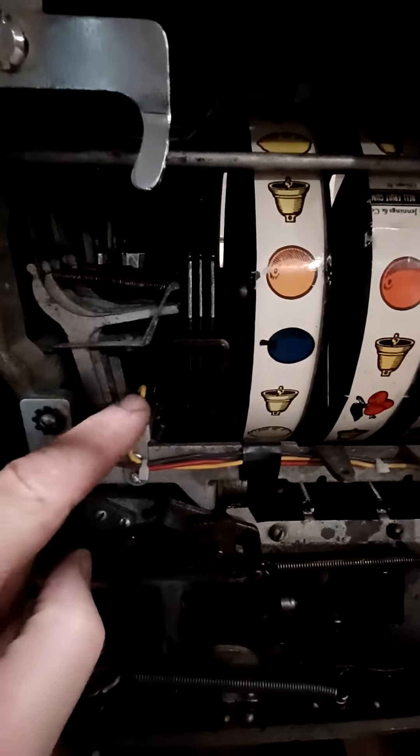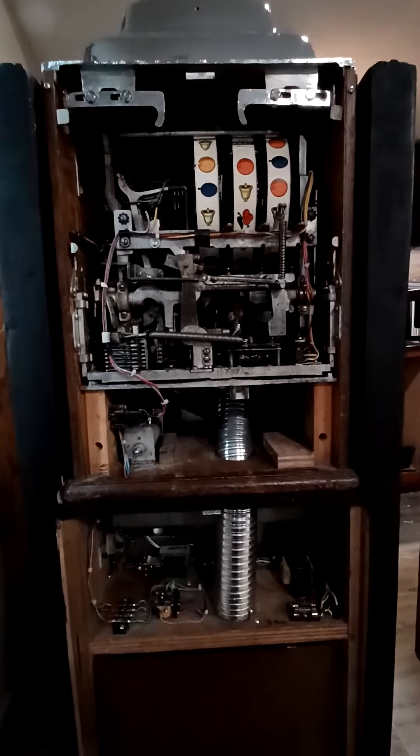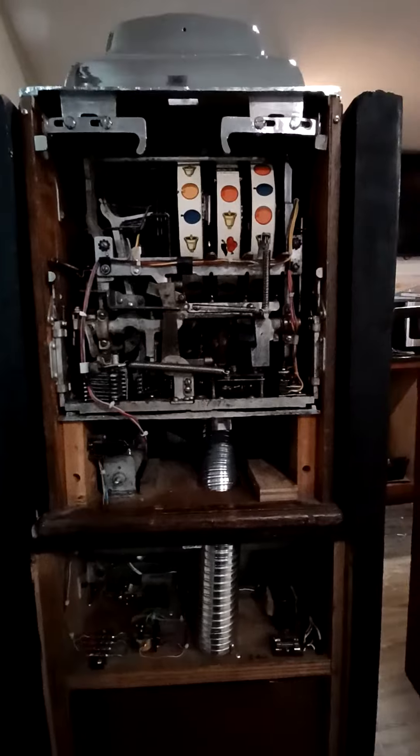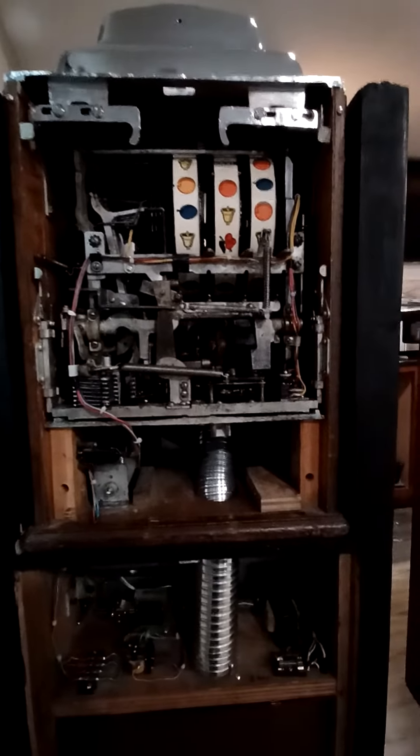Basically, what this switch is right here is that it's connected to the payout finger for the jackpot. So when that payout fork goes all the way through the three reels, it has a contact that closes, which sends a signal down here to this solenoid right here. And that solenoid basically pulls this lever forward right here.